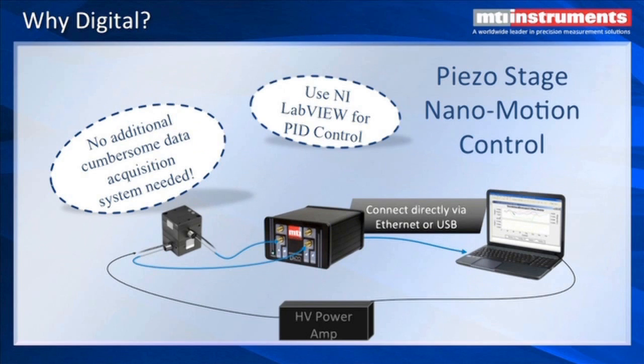Piezo stage nano motion control: with the addition of a high voltage power amplifier connected to a PC, you can have a complete closed loop system for nano positioning for use in such industries as electronic assembly, flat panel display, and more. You can take advantage of National Instruments LabVIEW software that has PID control built right in, so you can get up and running quickly with off-the-shelf software.